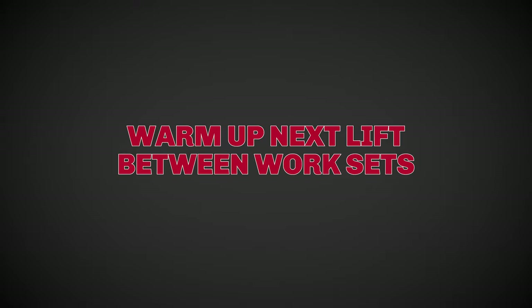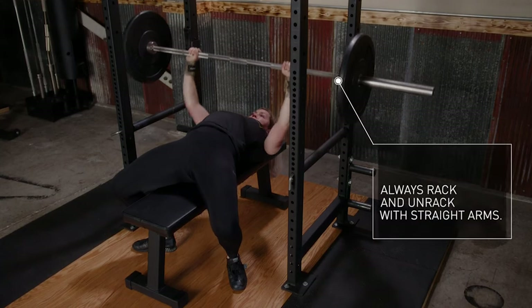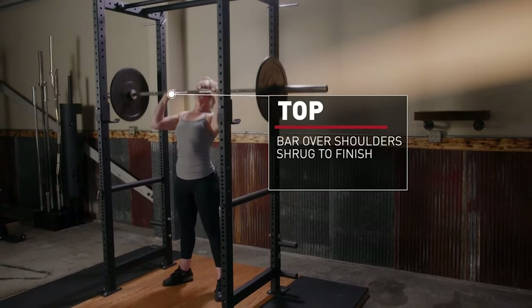One method that doesn't require a change in programming but does require adequate equipment is beginning to warm up your next lift between the work sets of your current lift. So after performing your first bench press work set, you would perform your first press warm-up set and then rest. But this would require two barbells.